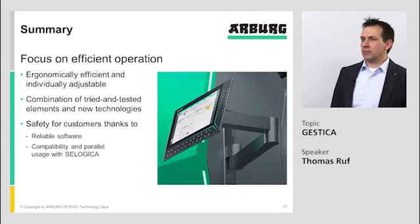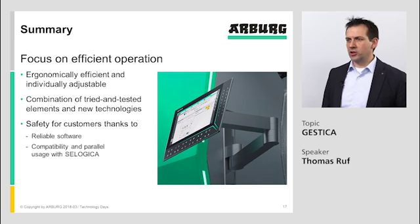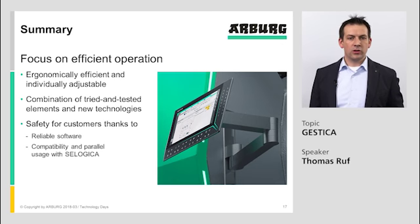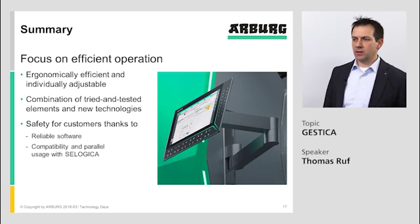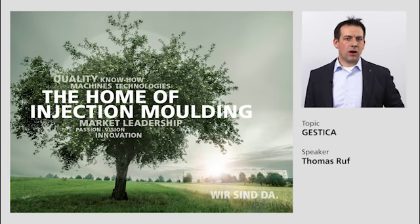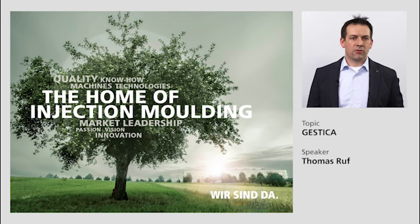In summary, the focus of our Gestica controller is on efficient operation. It is ergonomically efficient and individually adjustable, with a combination of tried and tested elements and new technologies — such as tried and tested hard keys combined with new technologies like the real-time multi-touch easy slider. Finally, we provide safety for our customers through reliable software, compatibility, and parallel usage with CELogica. Thank you for your attention and feel free to ask any questions.